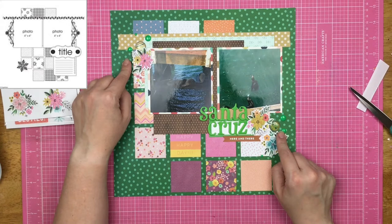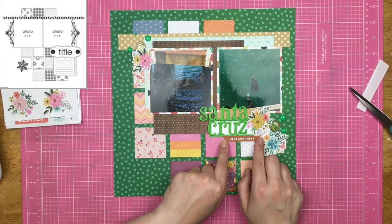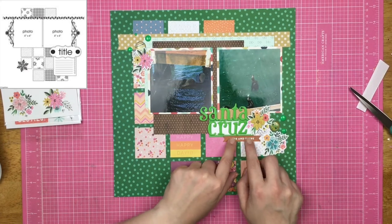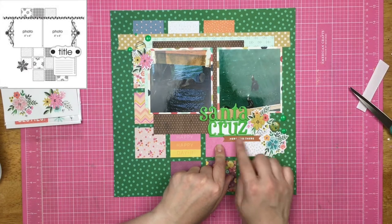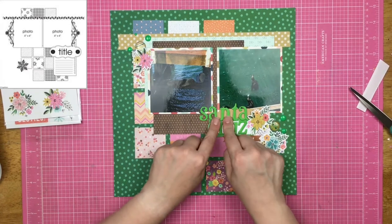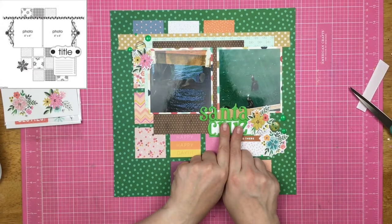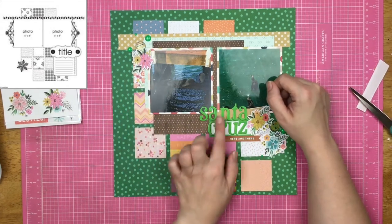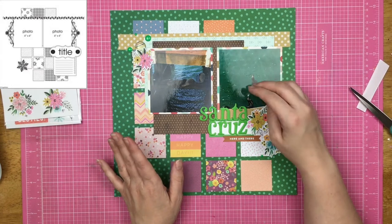Then I grabbed some Ellie Studio enamel dots because they were in this nice bright green that I had going on and placed them down. Finally, I grabbed this really old banner — this is from Freckled Fawn from way back in the day — and I just adhered it with some ATG. Then I went and got these really bright green thickers from my stash and spelled out Santa Cruz.